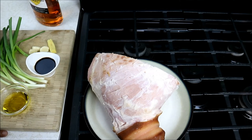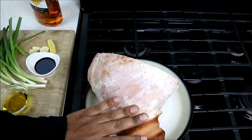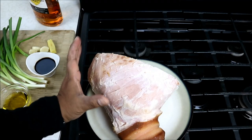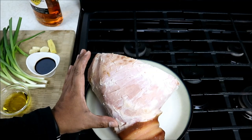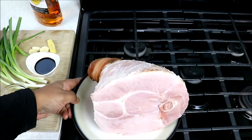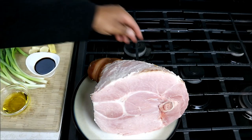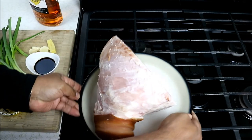So here we have the ham — we do need a ham for this ham recipe. What I went ahead and did, I cut off the sort of skin and the fat, most of that fat from the whole circle of the ham here. And this is a fully cooked ham, smoked.